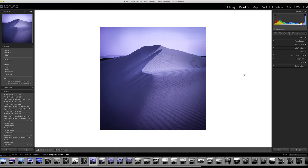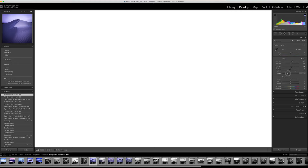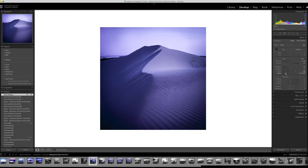The second way to check your whites and blacks is to go over to the Basic section in the Develop module. At the bottom you've got your Whites and your Blacks. If you move the Blacks slider further to the left, you'll start to see a warning appear on the screen. If you take it too far, the image looks really crushed, so you'd want to move it back. It works the same way for the Whites.